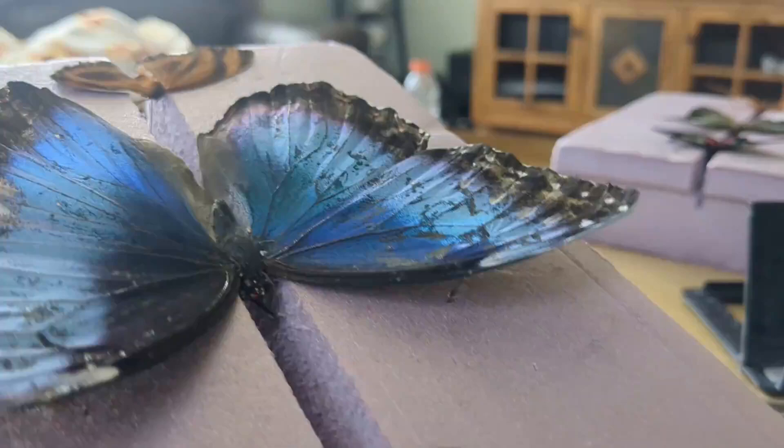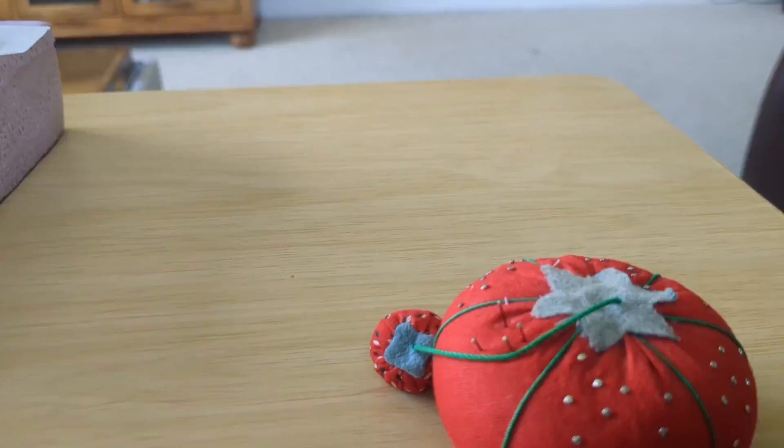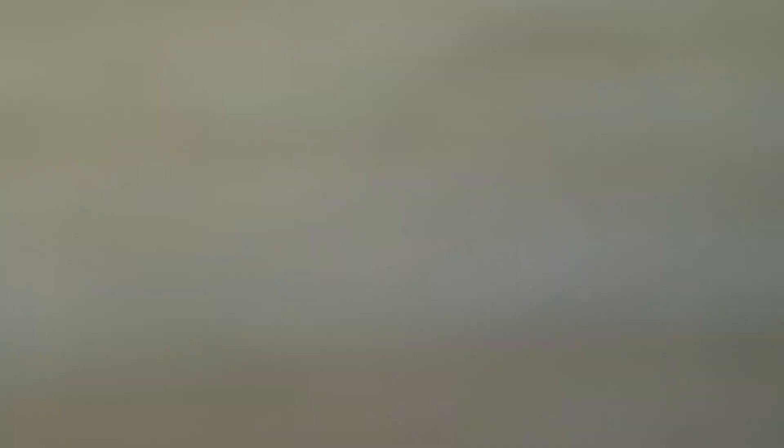Bye! I hope you guys enjoyed this video, and maybe you will try this. But don't kill them — do not kill the butterflies. Just find them dead naturally. Don't kill them, that's mean. Don't like catch them with your net and just put them in the freezer — well, I mean you could, but that's just mean. I hope you guys enjoyed this video, and maybe try it out for yourselves. And remember to like and subscribe, and I will see you next time.